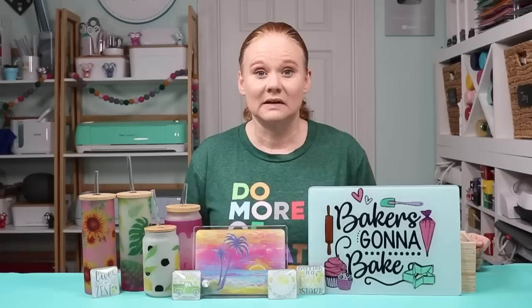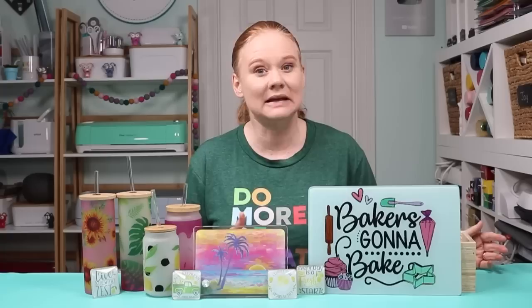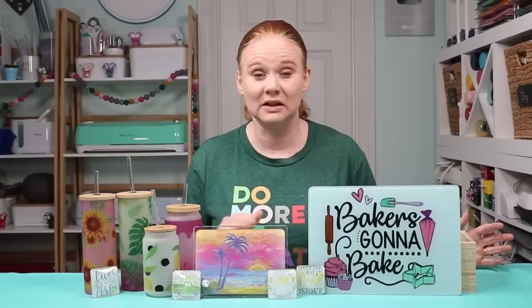I love the way each and every one of these turned out. I did have to increase the time or the temperature on my auto press to get it to sublimate correctly. It's just going to depend on your situation — what heat press you have, what sublimation printer you have — and that will factor into how long you need to press and at what temperature. I would start with the suggestions in this video or the suggestions on the listing for the sublimation blank itself, and go from there.